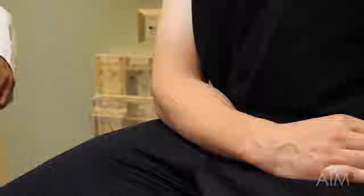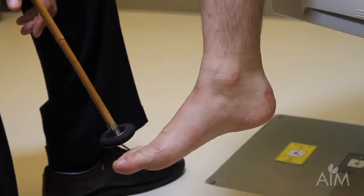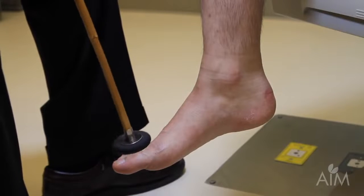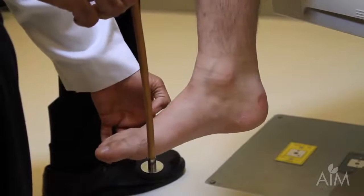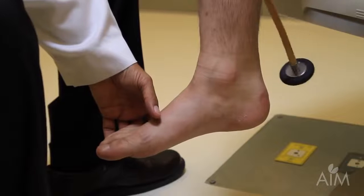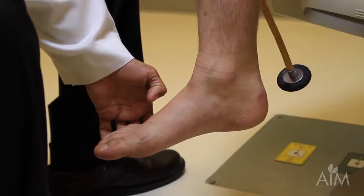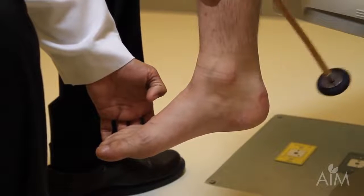The ankle reflex in a seated patient can be a little tricky. If it's not a very brisk reflex you might conclude it's absent. Make sure the foot is loose, put a little bit of tension on the muscle but not too much, then strike over the Achilles tendon. You can both see a contraction and see the resultant movement. This is an S1 level reflex, and this is a great example of how the Queen Square hammer gives you an advantage over a little Taylor hammer.